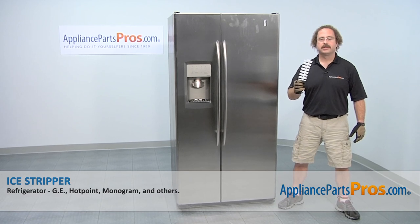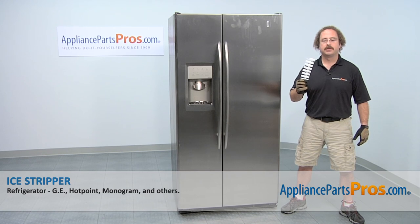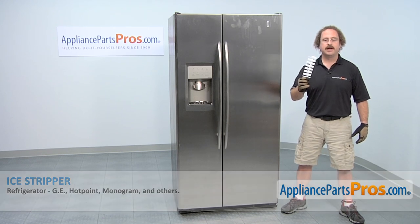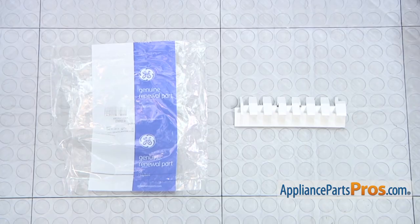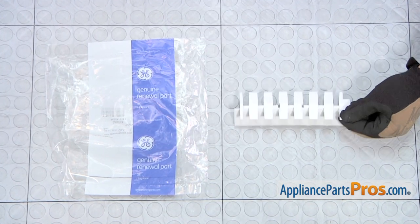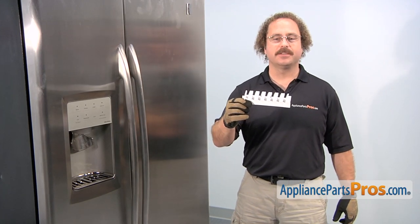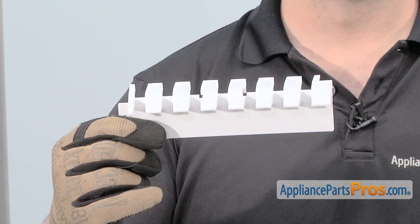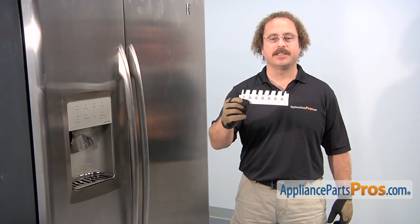In this video we're going to show you how to change out the GE refrigerator ice stripper. It's going to be a very easy repair and it's going to take a few minutes to show you how to do it. If you already have one of these, great. If not, you can click on the link below or get it at AppliancePartsPros.com. When you open up the package, you're going to get the new ice stripper. The ice stripper goes on the front of the ice maker and it helps the ice cubes go from the ice maker into the ice bin. The main reason to be changing it out is if it's cracked or damaged and the ice cubes are getting stuck in the ice maker.